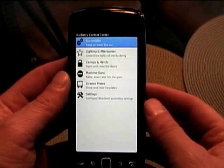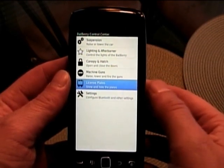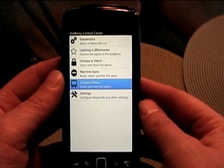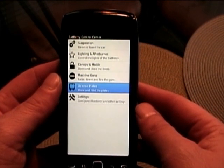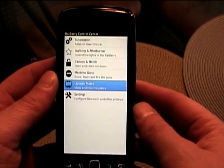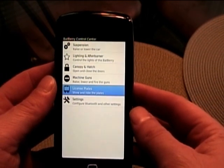It can give me a BlackBerry-looking UI with very little effort. Here you can see we've got our little menu for all the different things we're able to do to open up on the car itself: suspension, opening it, lighting, the canopy, machine guns, license plates, and the settings for being able to connect it to Bluetooth, which I don't have quite done yet.